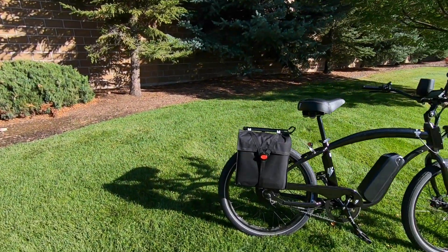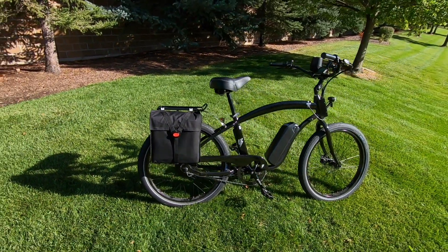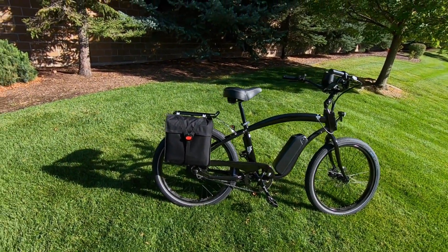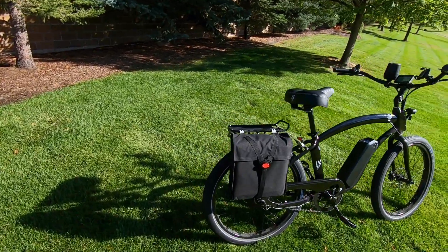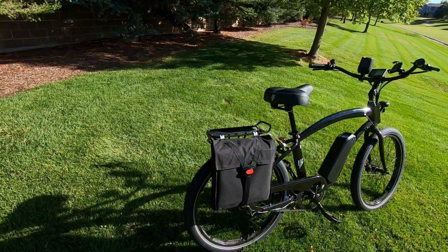Hey guys, what's going on? Tyson here. I've got a cool accessory for you to check out today — we are looking at a folding solar panel made by the Electric Bike Company. The bike it's on is the Model X from the Electric Bike Company. This is my personal bike; I've owned it for a few months and I love it, so I've been super excited to check out this solar panel ever since I heard they were going to be making it.